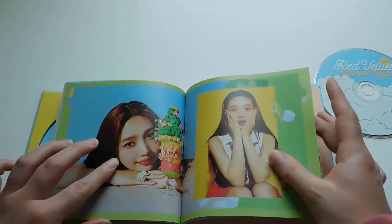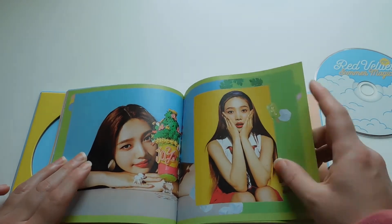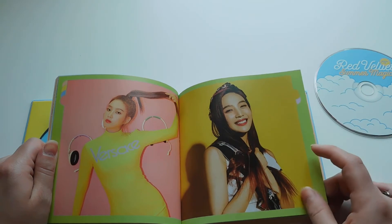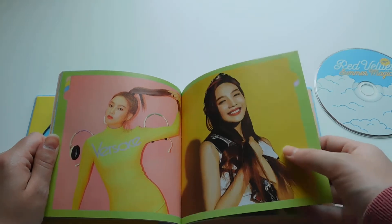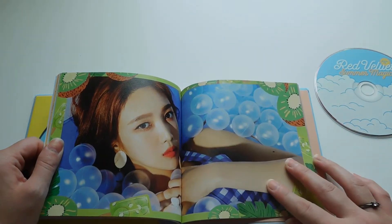And here's Joy's section. This is the same picture that is on her limited cover. Joy kind of killed it in the Versace dress. When I saw that in the MV I was like, why can't I be as tall as her and have legs as long as her? I would really want that but don't have that, so I definitely couldn't pull that off.